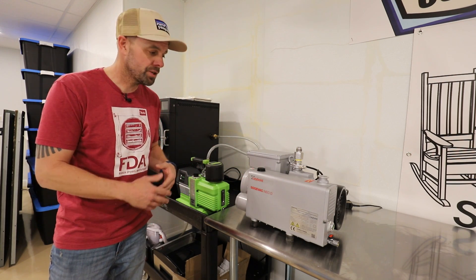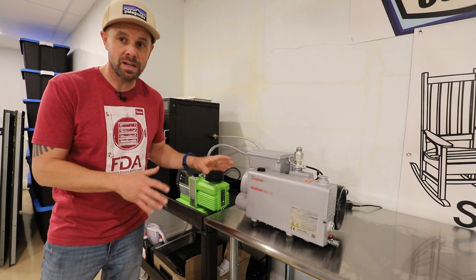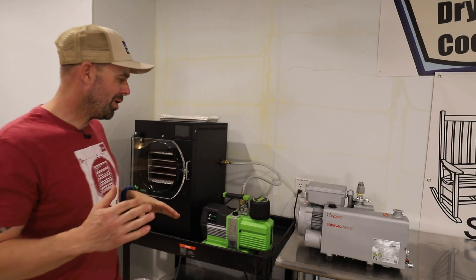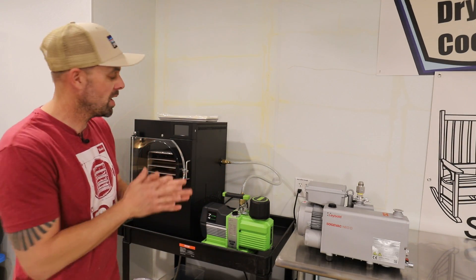The NEO D16 is extremely quiet and very efficient. They use this in NASA, aerospace, and lab settings, and this pump only needs an oil change every three years. But even with all of those pluses, it's probably not worth the extra cost for most people's freeze-drying scenario.